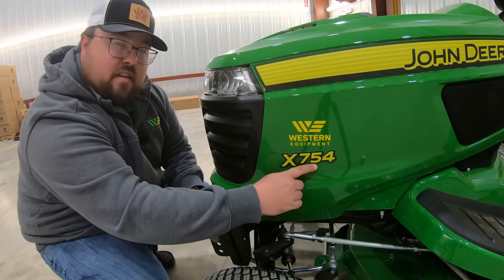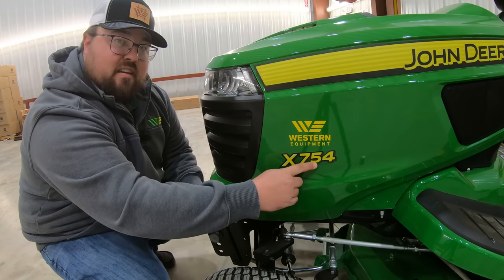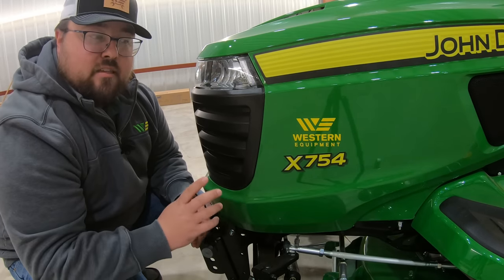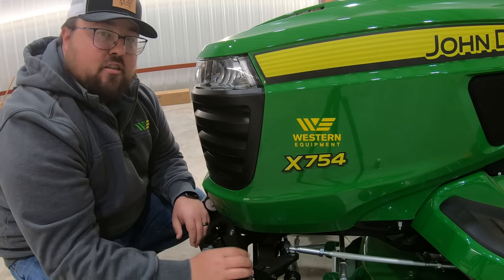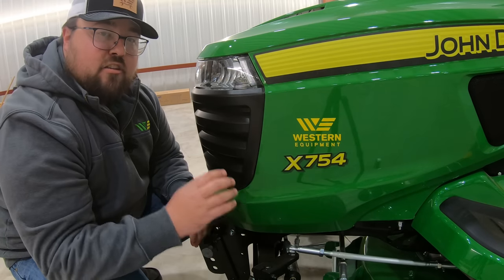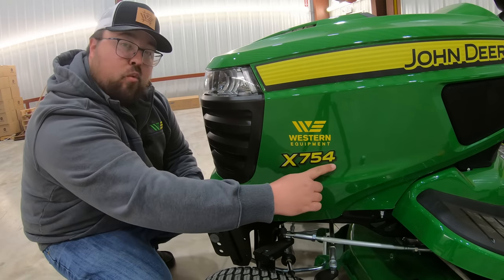The next digit indicates whether the mower is gas or diesel. If it has a three, it's going to be a gas model, and the five indicates diesel. The last digit indicates the type of drive function. A four indicates four-wheel steer, an eight indicates four-wheel drive, and in the X730 series, a nine means four-wheel drive and four-wheel steer. So this model number shows it's in the largest class, it's a diesel, and it is four-wheel steer.